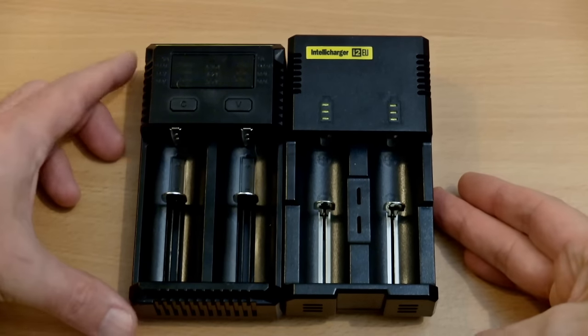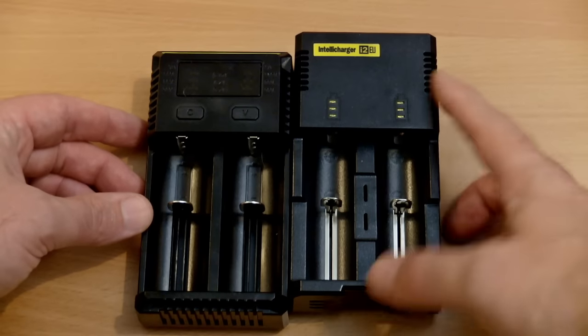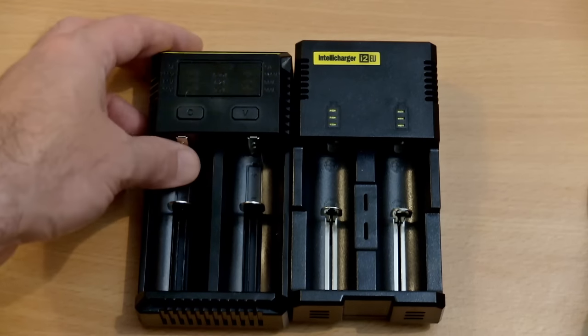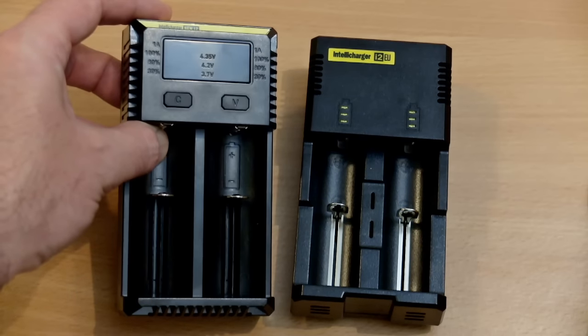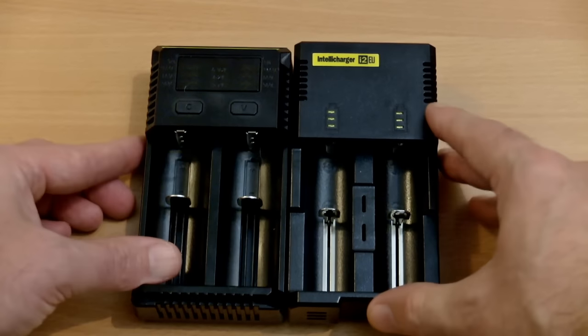I have the older i2 here — the last version was the EU version. You'll see there aren't too many differences. The case is slightly different. Instead of three LEDs we now have a smoked top cover with engraved markings. We have two buttons — C and V — for charge and voltage, and they also select the channel you want to change the settings on.